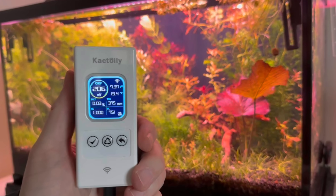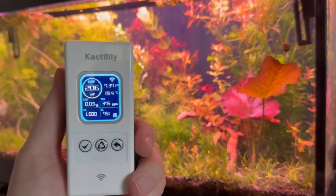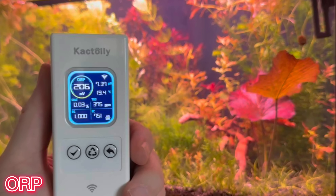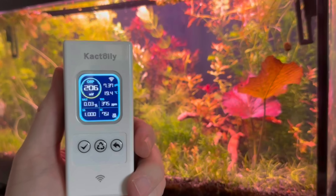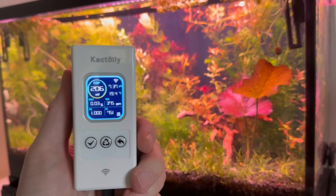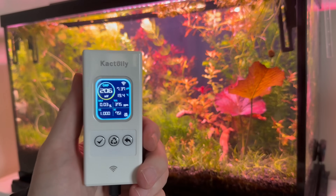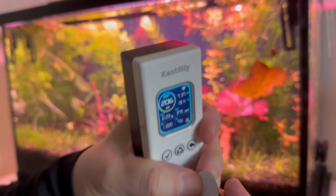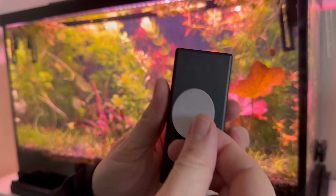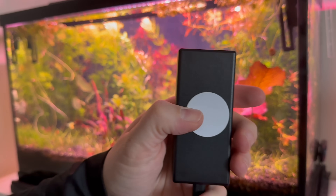This device is also able to measure oxidation-reduction potential (ORP). ORP is a measure of the water's ability to oxidize or reduce substances in a reef or fish tank, expressed in millivolts, and reflects the balance between oxidizing and reducing agents in the water.